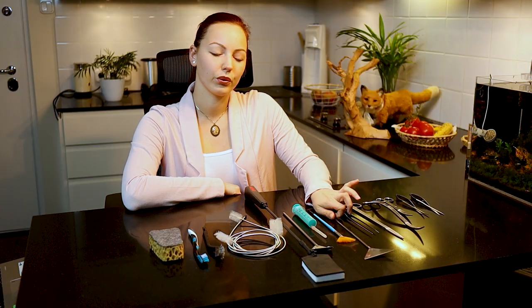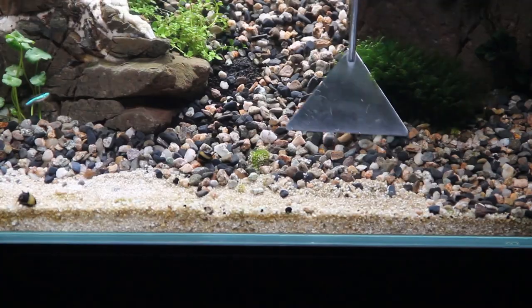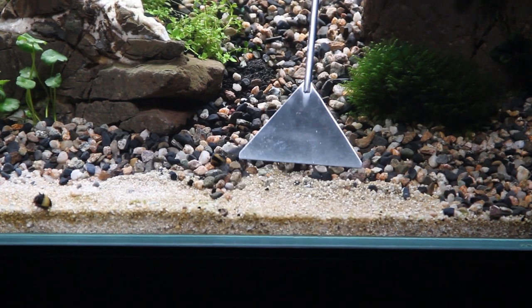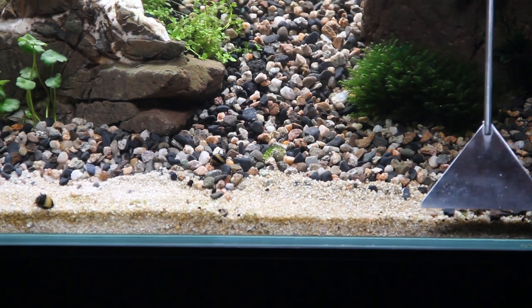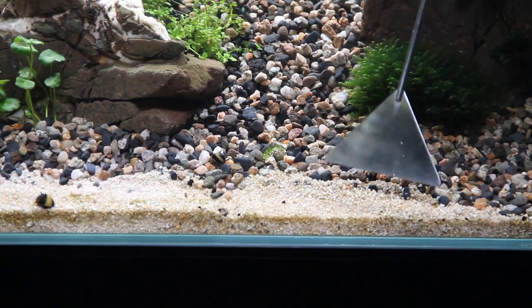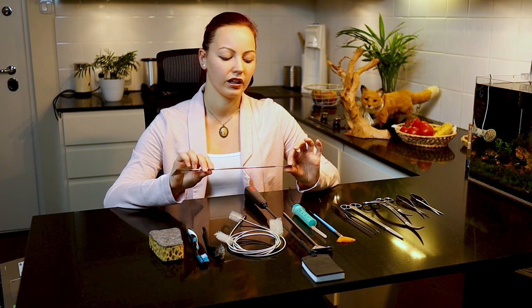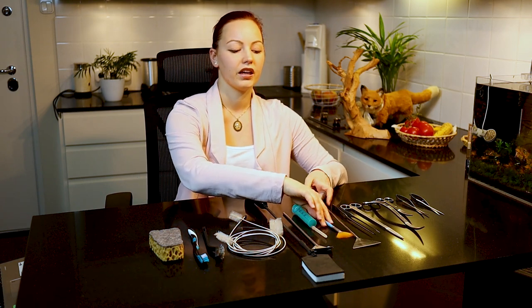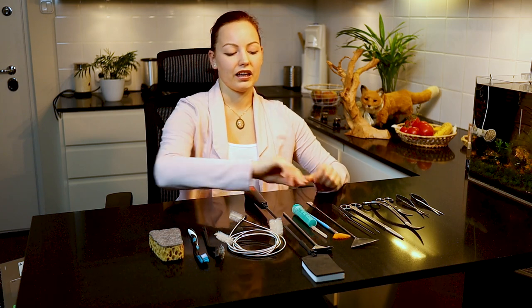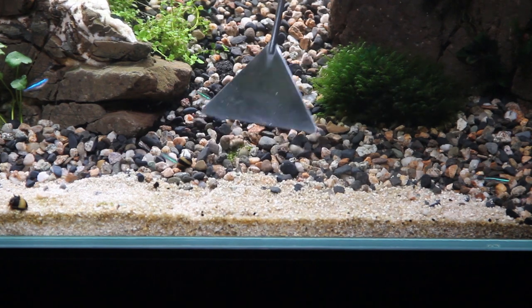Another item you see quite often from aquascapers is the sand flattener, but in my opinion it's not a must-have tool. It can be very handy for pushing back stones on the sand, flattening out the sand, or setting up elevation in the aquarium with soil. However, you can easily replace it with a good, stiff brush — which I quite often use as well. So if you build up aquariums frequently and use sand, it's helpful, but not essential.